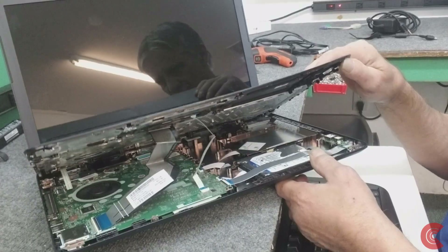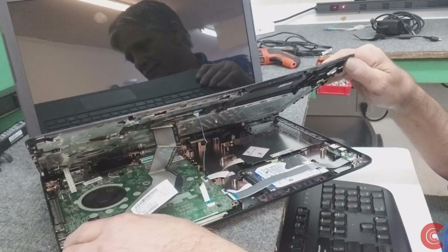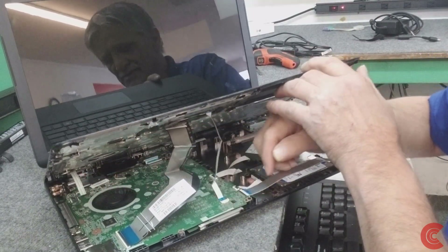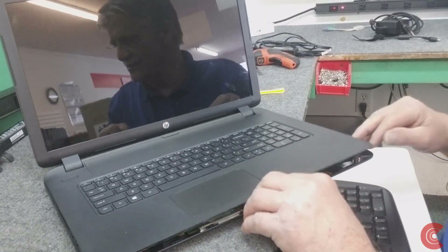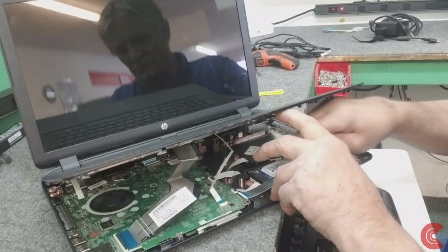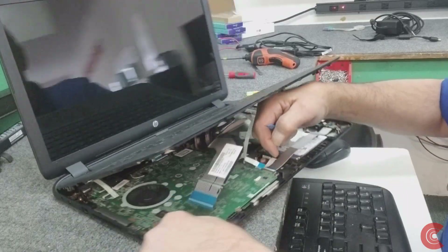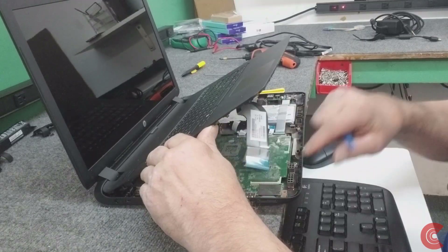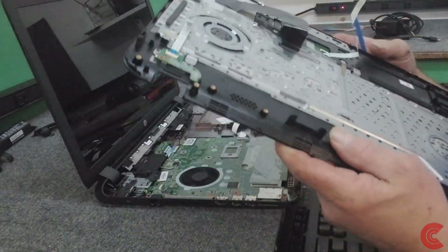But you don't want to just lift it off, because underneath here you can see we have the touchpad cable, the keyboard ribbon cable, and all the way in the back corner we have the power switch. These have little flippy arms on them that we have to flip up carefully. I'll use a little tool for that. Carefully pull those loose. Now we can carefully lift off the palm rest - and you can see we got it off without too much trouble.